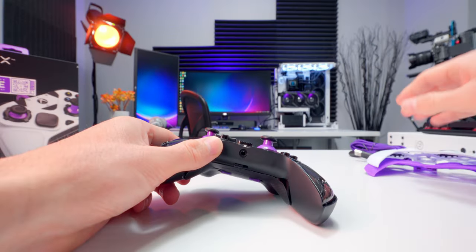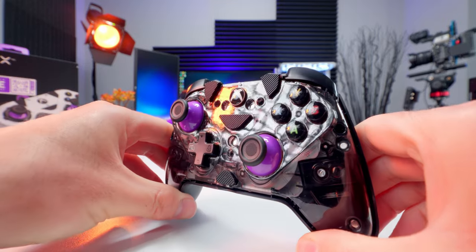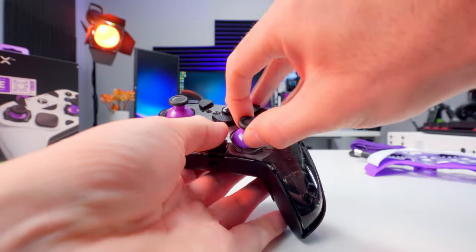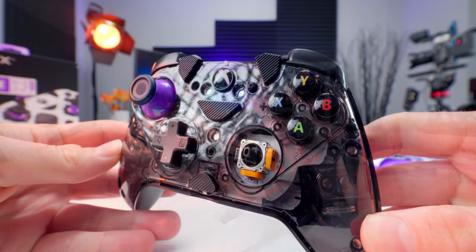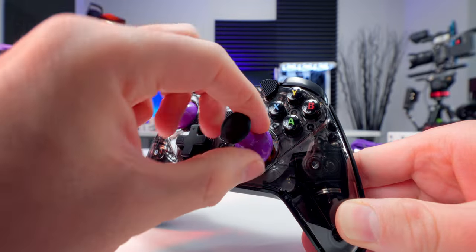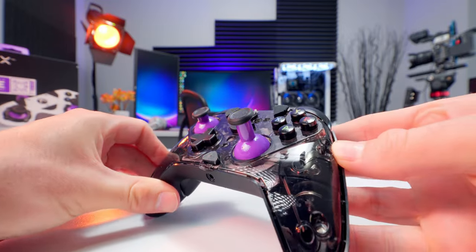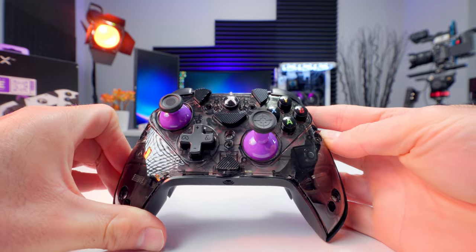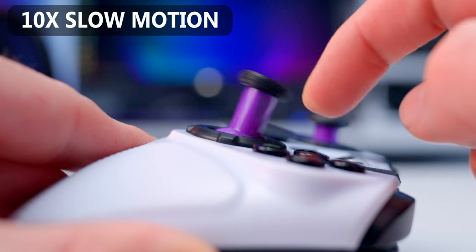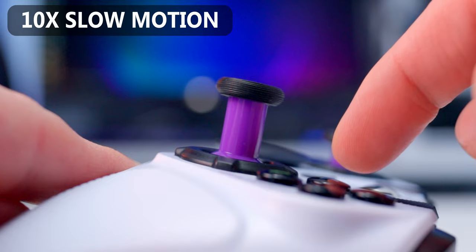When you get the faceplate off, you can see all the internal parts like the vibration motors and electronics. I kind of wish there was a see-through faceplate option because this looks awesome. The analog sticks just pull off, giving an even better view of the hardware under the hood. To replace one, you just line up the hole in the stick with the post on the controller and press down until it slides all the way on. The precision stick is longer and gives a wider range of movement to pinpoint your target. It feels nice and smooth with a satisfying amount of tension and a relatively small dead zone.